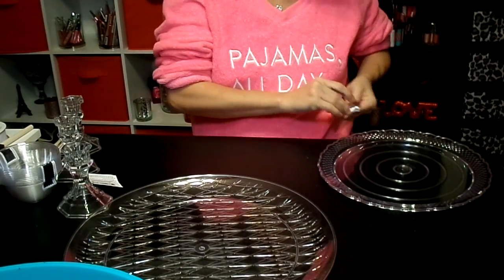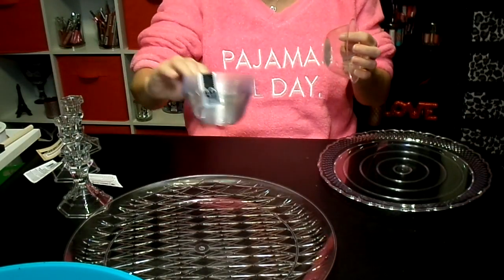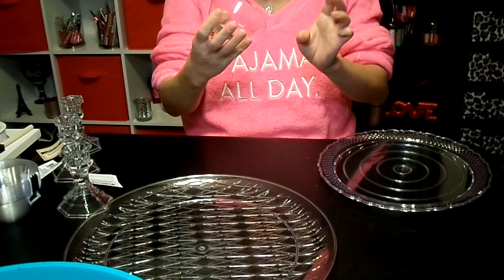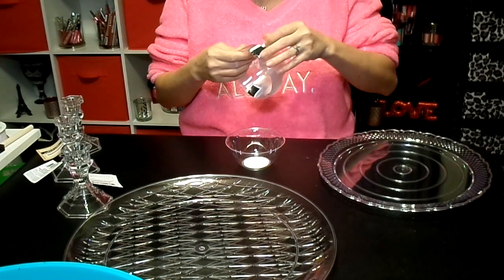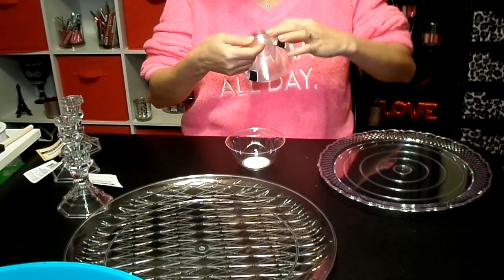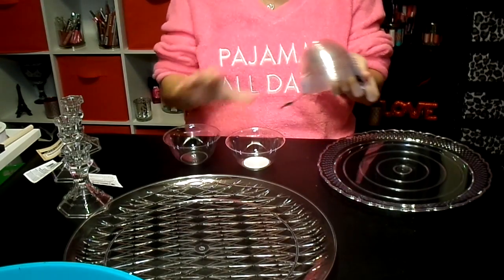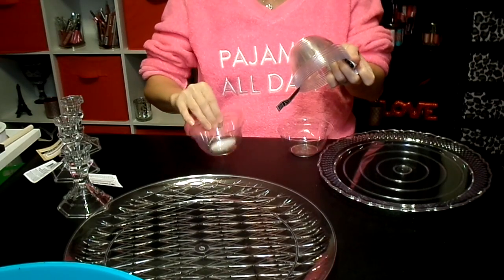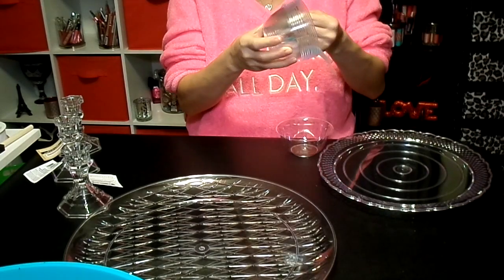I'm also going to use one of these bowls — there's a set of twelve for a dollar. I'm just using one; it's plastic but it's fine. That one has something sticky on it so I'll take a different one. I don't know what I'll do with the other eleven, but I'm sure I'll find something.